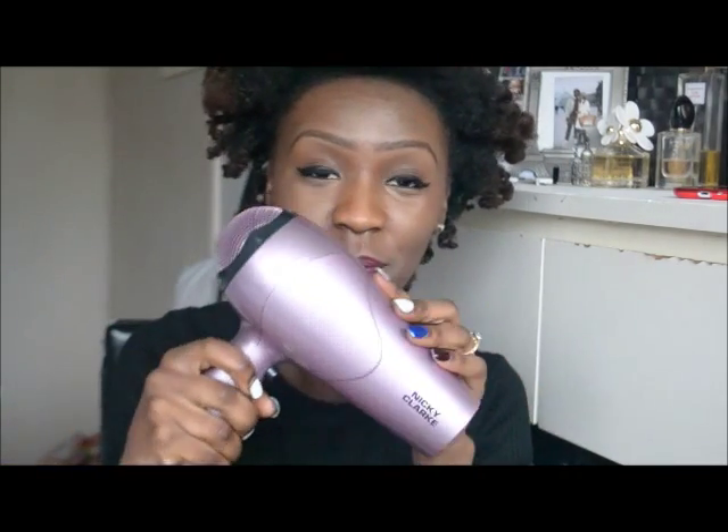Okay guys, I've taken down all of the flexi rods and everything and they look a bit crazy, but anyway — today I'm just going to go for a messy fro look. I'm going to get a blow dryer and just stretch my roots.